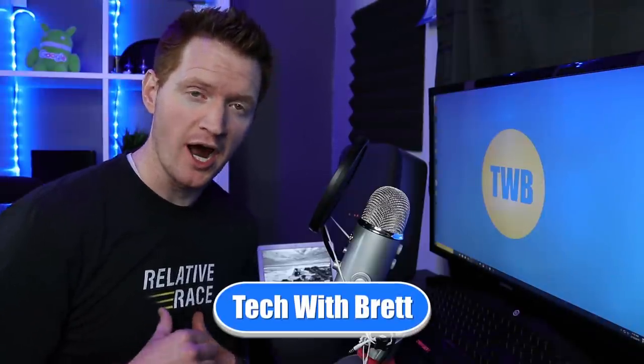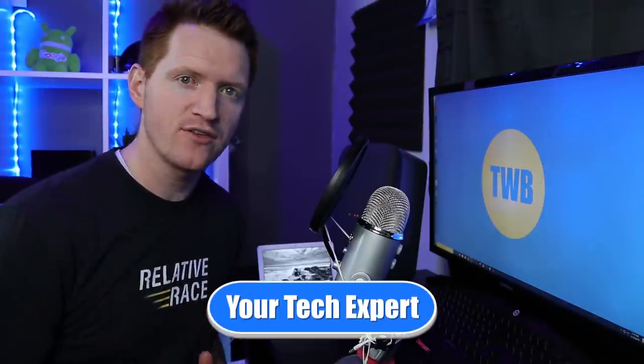Hey everybody, welcome to Tech with Brett where I help tech work for you. Now the very first thing that we need to do to upload our music to Google Play is to actually have music or MP3 files downloaded to our computer.